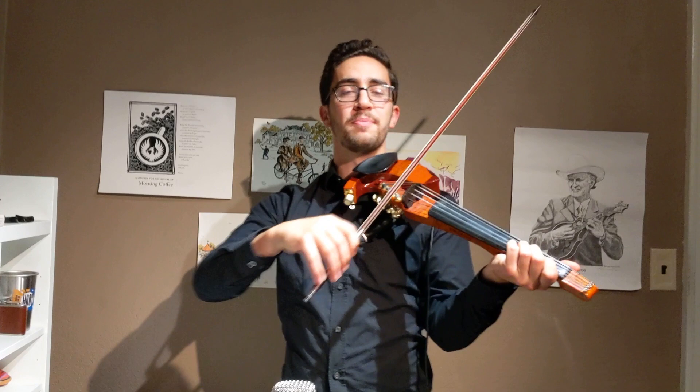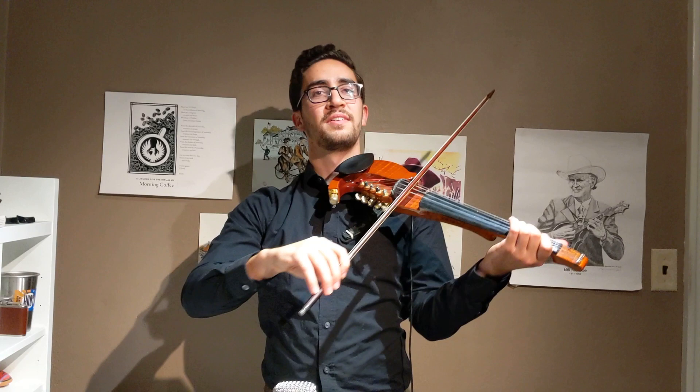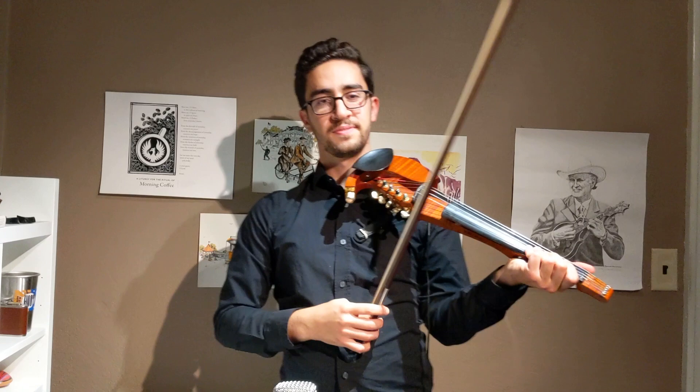Yeah, awesome! Now try just on the quarter notes — try playing your own set of notes but only the notes from the E minor scale, those six notes. Just try this rhythm with different notes in the E minor scale. It should sound something like this. Try that a little bit on your own.